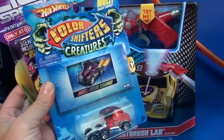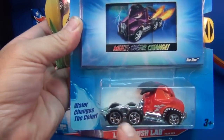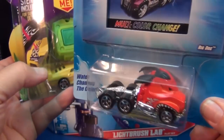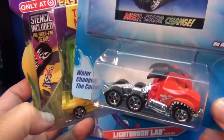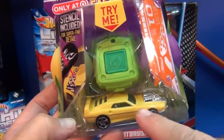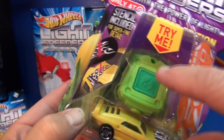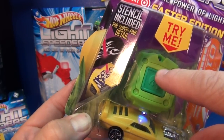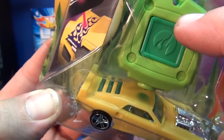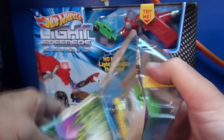Kids are probably familiar with the Color Shifters line. The Color Shifters change colors with temperature — hot or cold water in particular, but room temperature will change them as well. These Lightspeeders change color on the surface with these little light-emitting devices. See how I put that little spot on the car. Let's open up some of these and do a little demonstration.